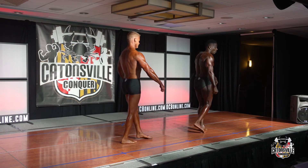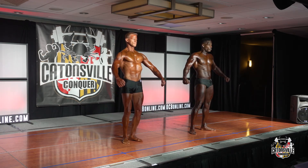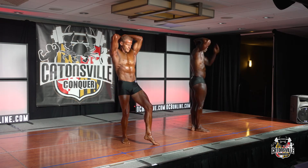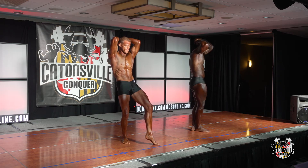Quarter turn to the right. Hands overhead abdominal. Relax.